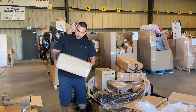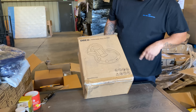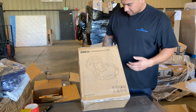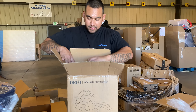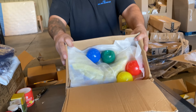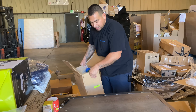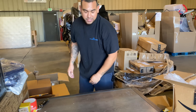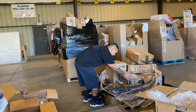Oh, heavy one. Inflatable play center — look at that, nice little kiddie pool slide that blows up. It's pretty heavy — it's actually a ball pit. Those are good money — maybe $50-$60. Looks like there's also an air purifier over there.